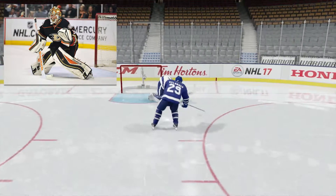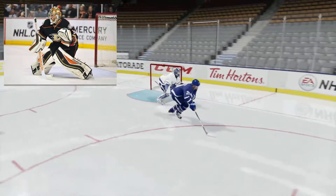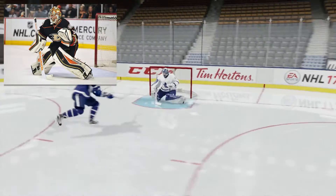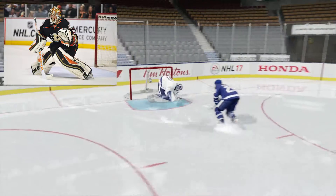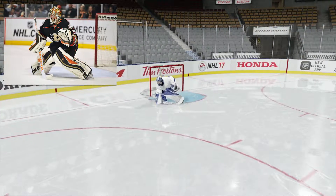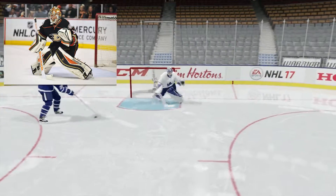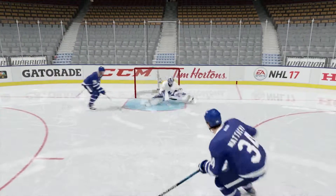Frederik Andersen — Freddie — I don't have too much to say about him. At the start of the year he was pretty shaky for the Leafs. I think we're on a three-elite-goalie streak here: Jones, Allen, and Andersen. They got his stance right, but his glove and blocker are funky to say the least — way down there below his ankles.